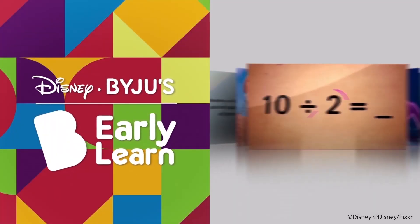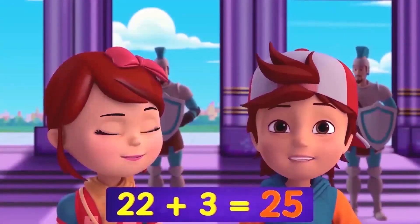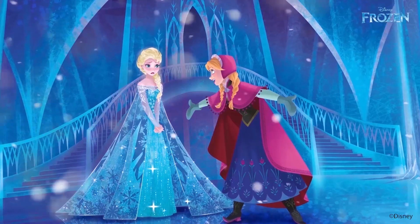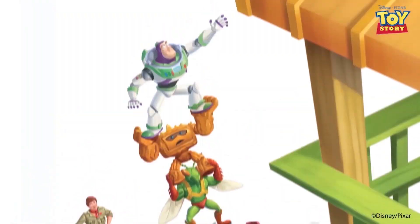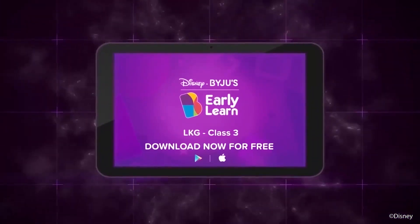If you liked the video, there's a lot more on the Disney Baiju's Early Learn app, where you can learn from thousands of video lessons, rhymes, activities, as well as stories, worksheets and games featuring Disney's timeless characters. The Disney Baiju's Early Learn app — download now for free.